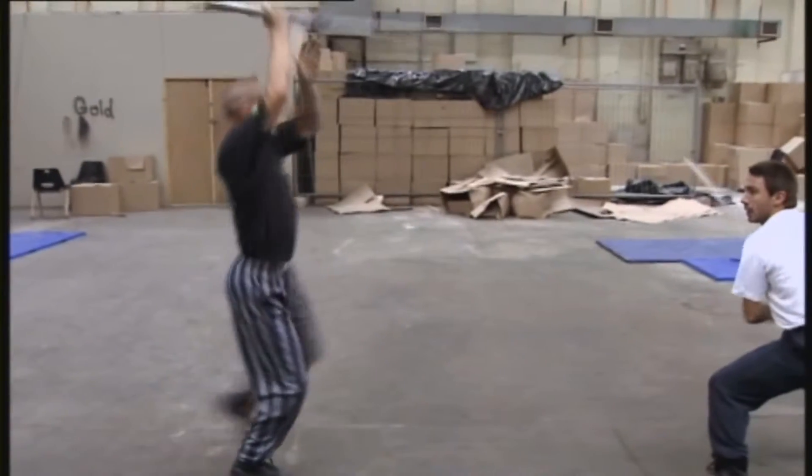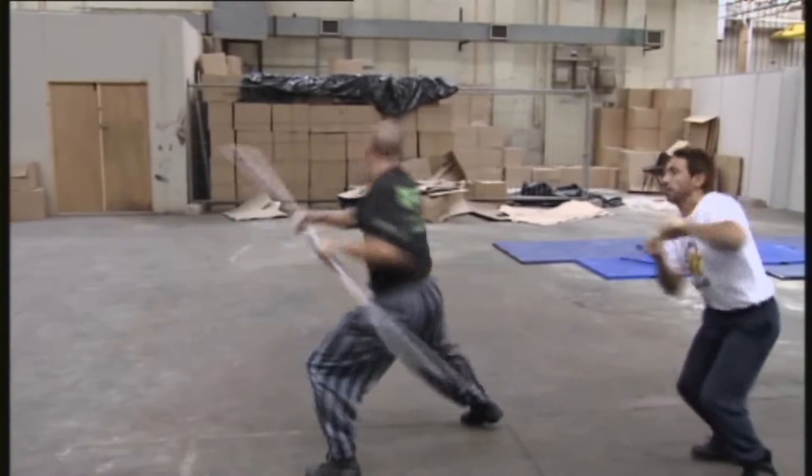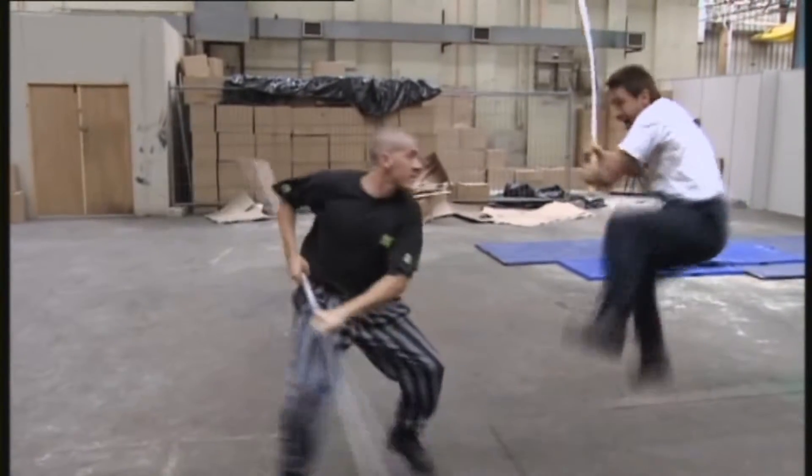They have to be constantly in check. There's no room for error in any of the fights. You won't see it because they're so fast.